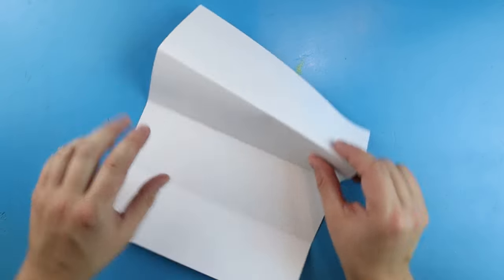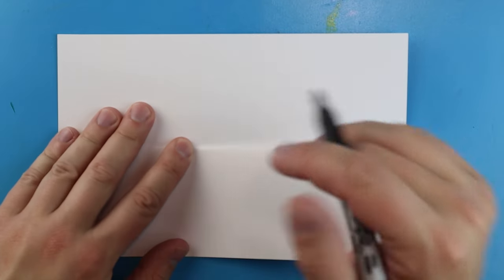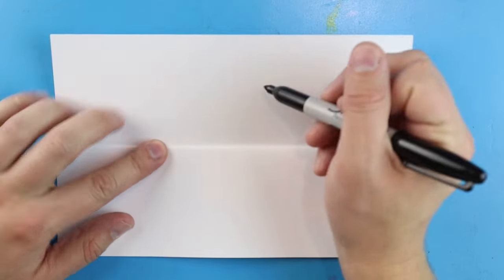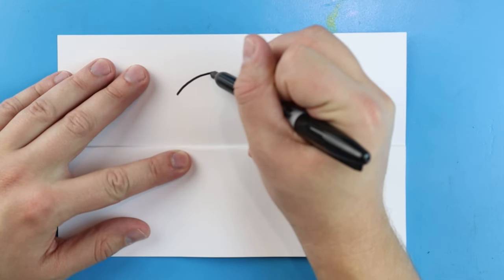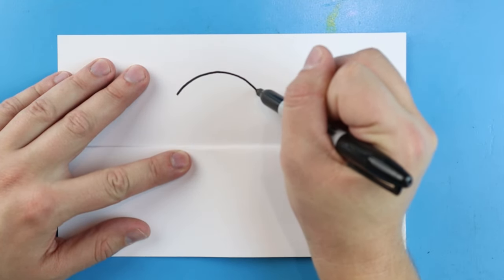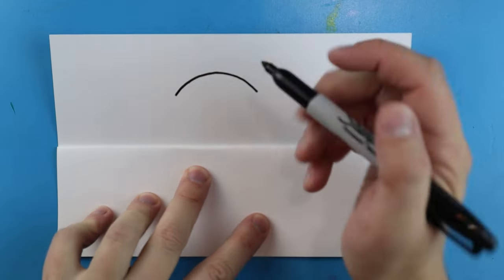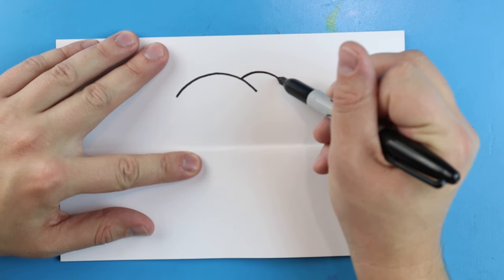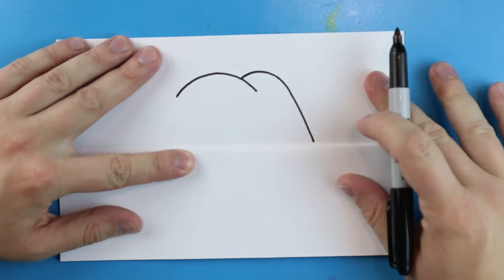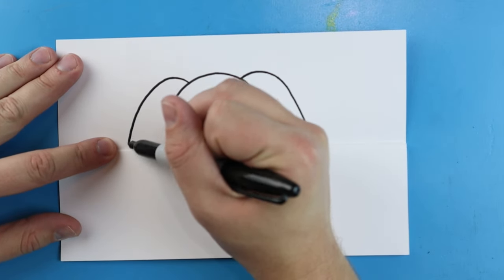To start with our little pumpkin surprise fold we're going to begin with the top. Starting right in here I just want to make a little line that's going to go up and then come down in a sad face shape. Starting here I'm going to draw a line that comes up and comes down, and I'll do the same thing over here — just go up and come down.